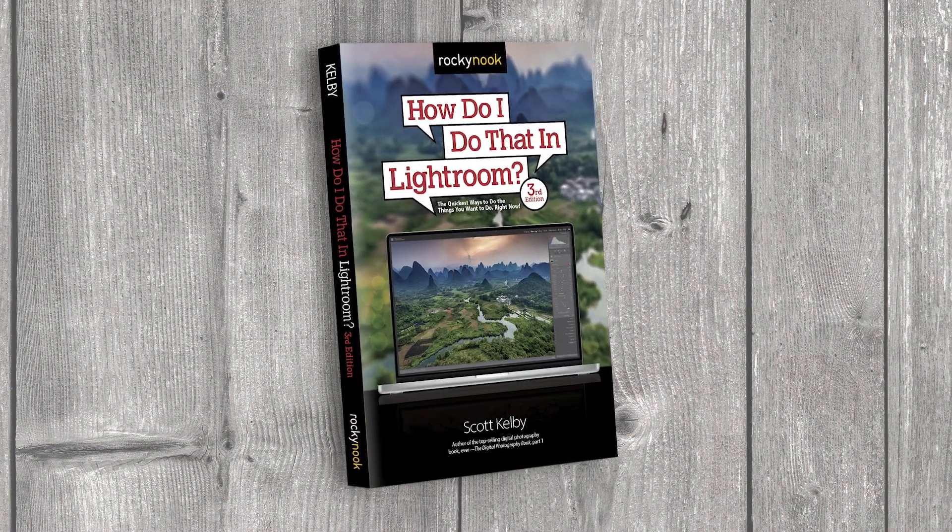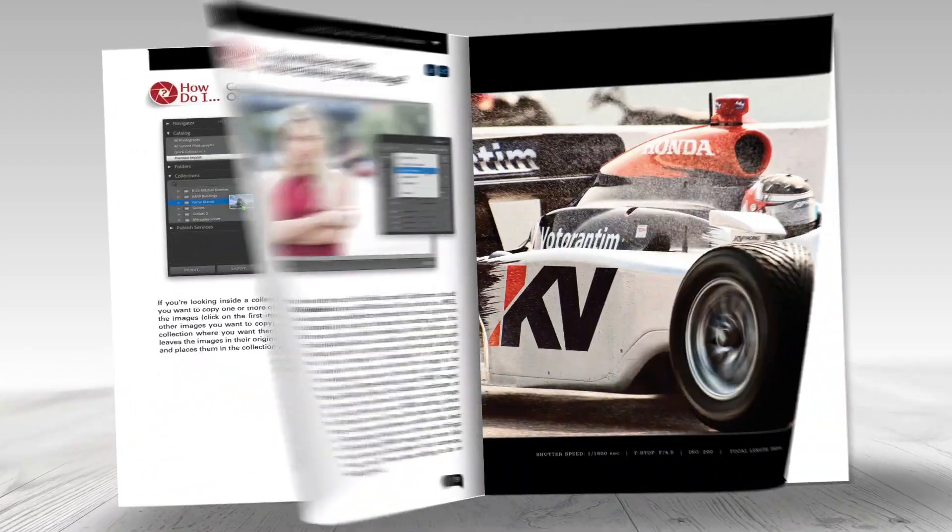Luckily, there already is a book out there like that, and thousands of photographers all over the world reach for it so they can get their work done right now. The book is called How Do I Do That in Lightroom? Each page covers just one topic, just one technique, just one fix or tweak or problem — how to solve that one thing.